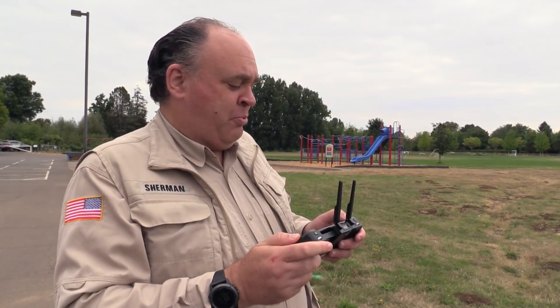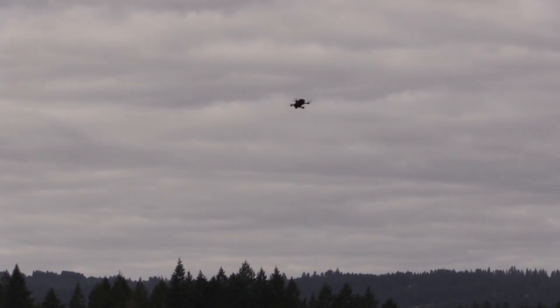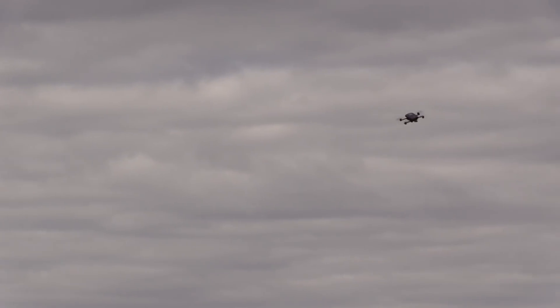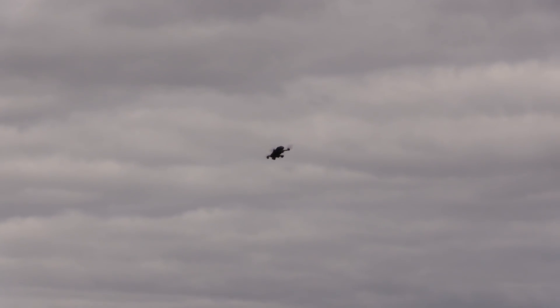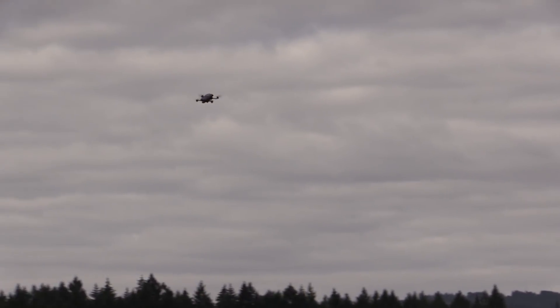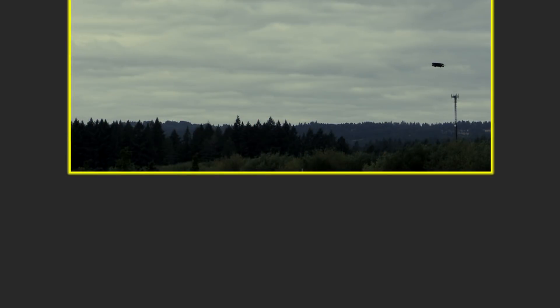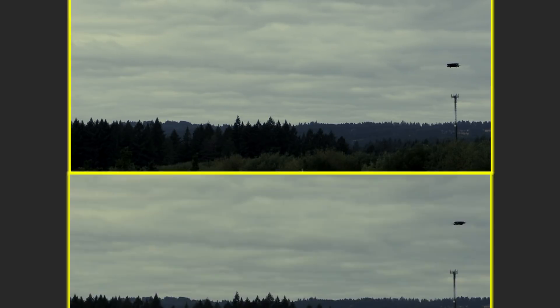Now let's go ahead and switch it over to sport mode — wow, this thing really rips in sport mode. You could really throw this thing around, and that's fun. Here's an example of how the two modes compare — we're conducting an aerial drag race. On the upper portion of the screen you've got normal mode, on the lower portion of the screen you've got sport mode.